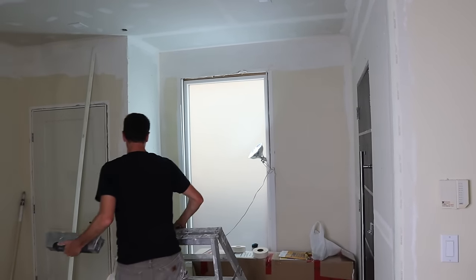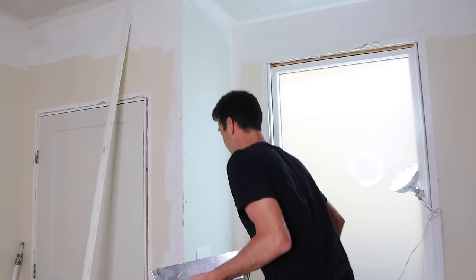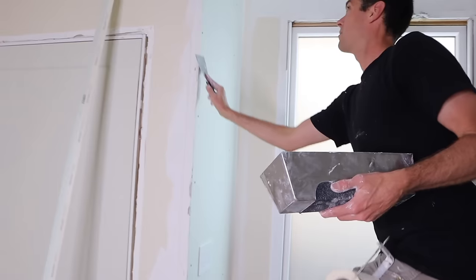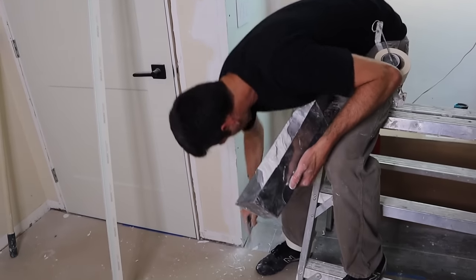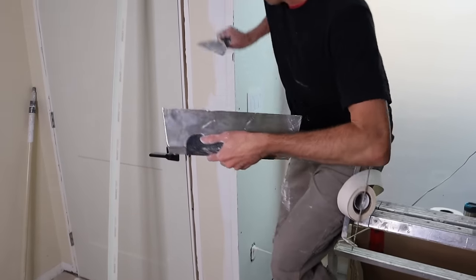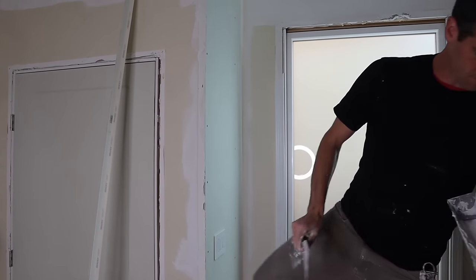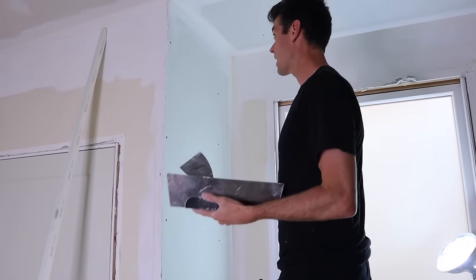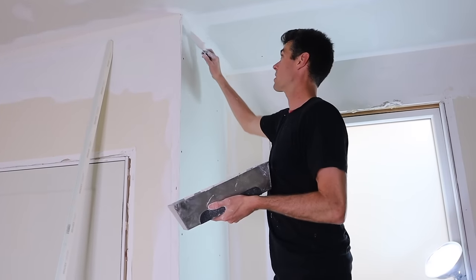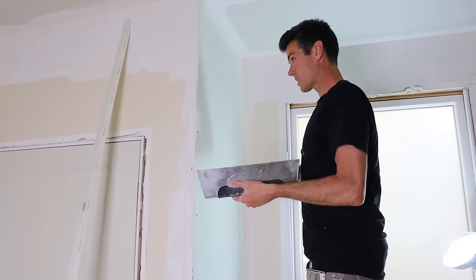Let's get to this one. Same thing — I'm going to need a bit more mud though. I don't like to overload my pan. I've got a messed up wrist from breaking it too many times skateboarding, so I really never like to go around with much more than about half a pan full of mud — it just totally starts to mangle me.